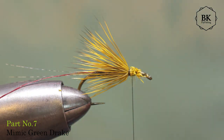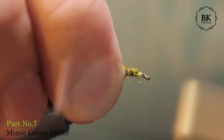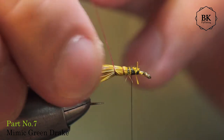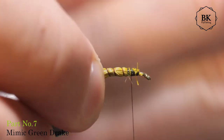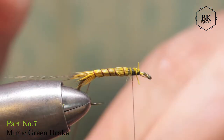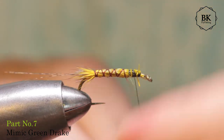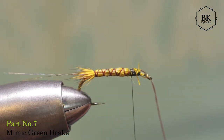Leave enough space here for the thorax and the wing. I will cover this — secure it well. Now take the vine thread and make the rib, go there, and now go back. Secure.